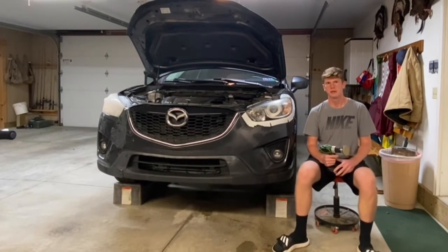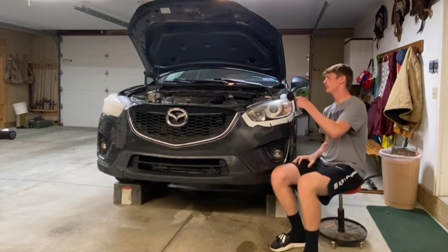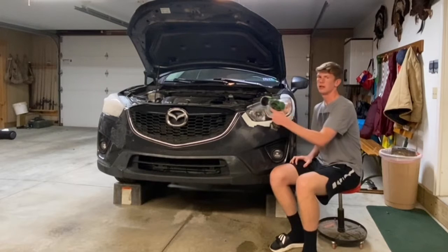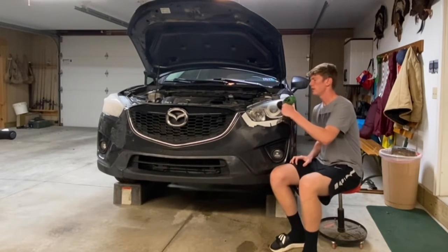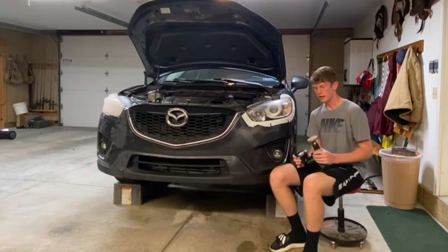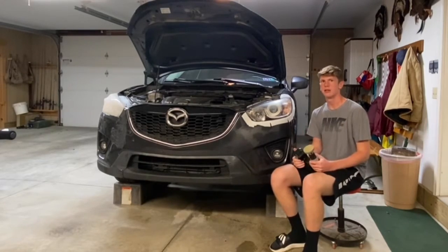As you start sanding, you're going to want to move back and forth across the headlight. Try not to stay in the same spot for too long because it'll heat the plastic up, possibly deform it, and it'll wear your grit out even faster.